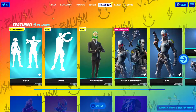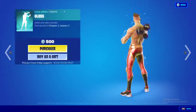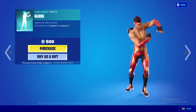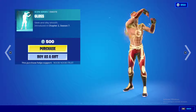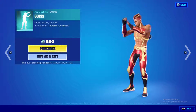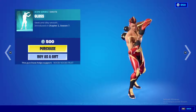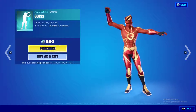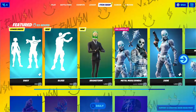Next we have two new emotes. First is the Gloss emote, which is very cool. I wish I could do this in real life — the way he wriggles his arms is awesome.